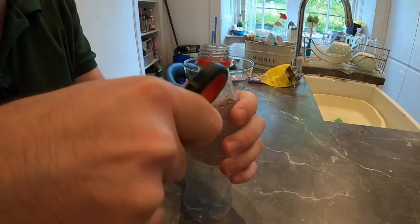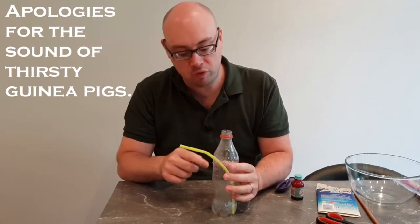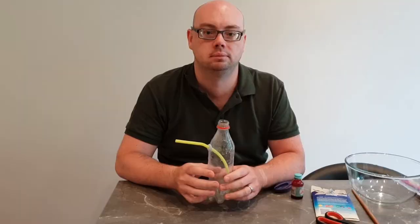First, take your empty plastic bottle and about three quarters of the way up you want to use your scissors to make a small hole in the bottle, just big enough for your straw to fit inside. Then put your straw down inside the hole and push it all the way to the bottom of the bottle. If you feel there are any gaps around your straw for air to get out, use some blue tack to close off the space around the straw so that no air can get out.